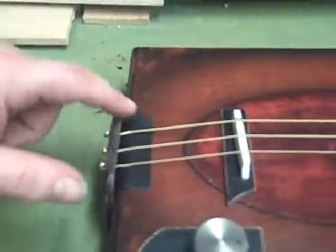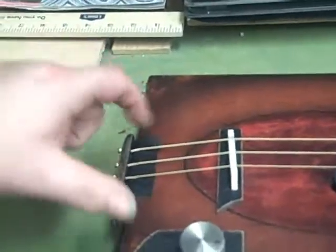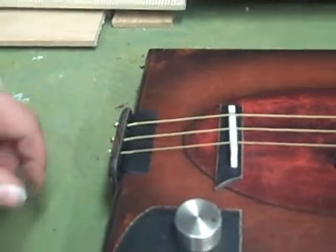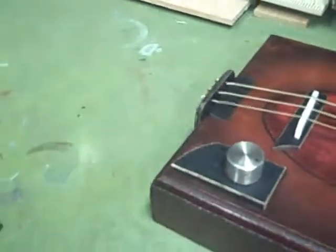A pretty traditional tailpiece going on here — nothing fancy. I didn't want the strings to eat into the box. That's a door striker guard that I cut off of the rest of the piece. They just curve real well around there, and that helps that out.